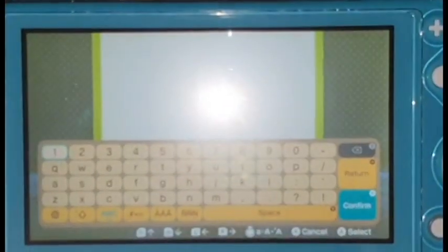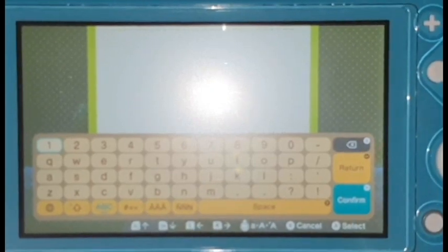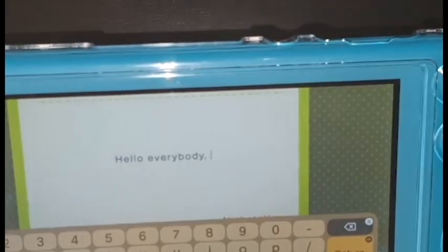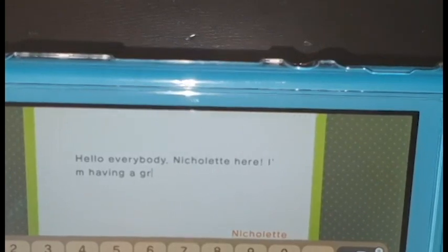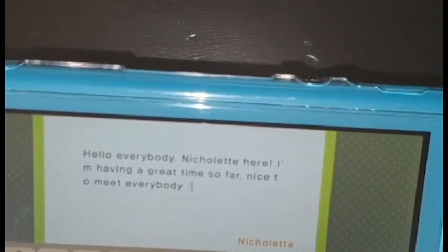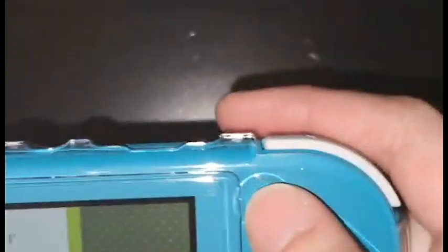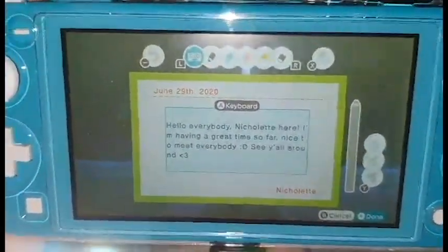Let's do one right now. I'm going to leave my Switch here. Sorry for the flash — you guys cannot see because of the flash. I'm going to type with one hand. Okay, then after you're done, press this. Done.